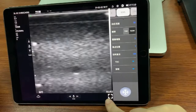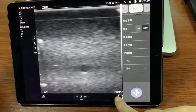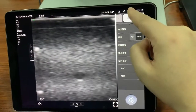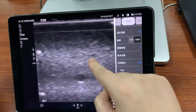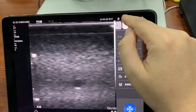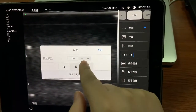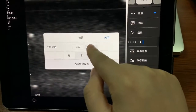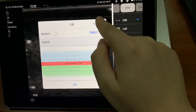Here we can enter full screen mode. We can also adjust the brightness and do some settings — the size loop from one hundred to one thousand — and configure the wireless channel of the probe.